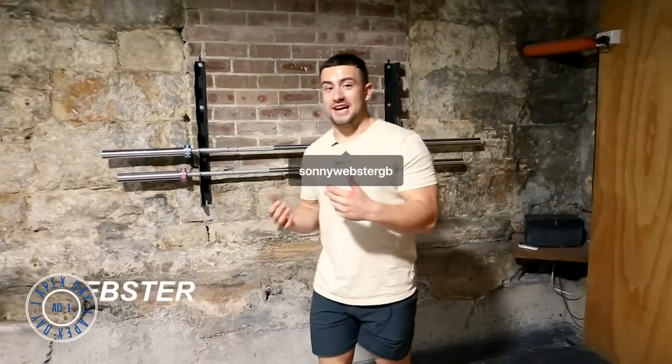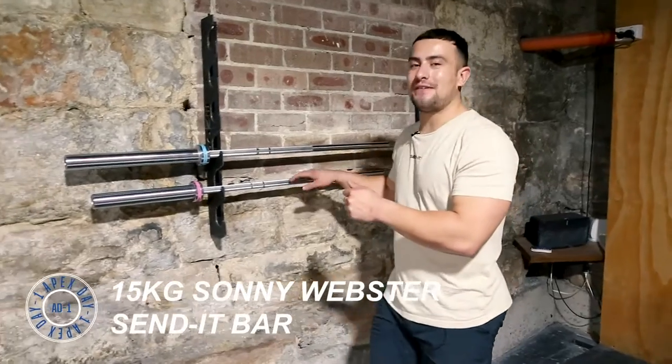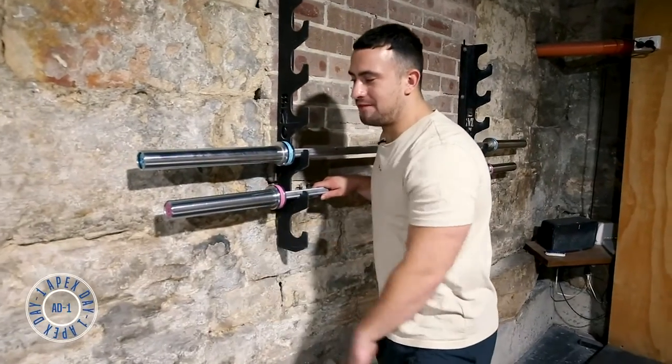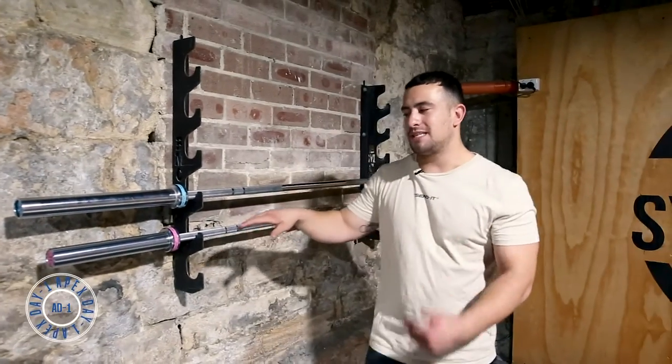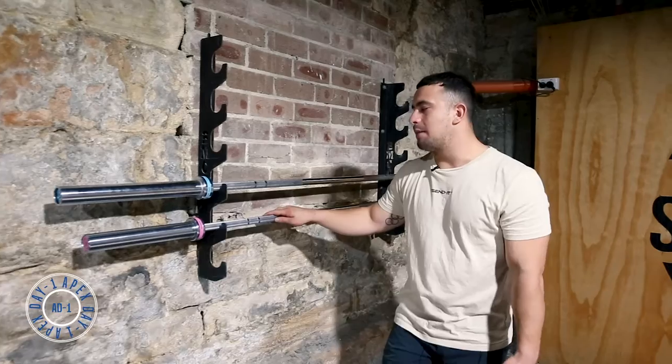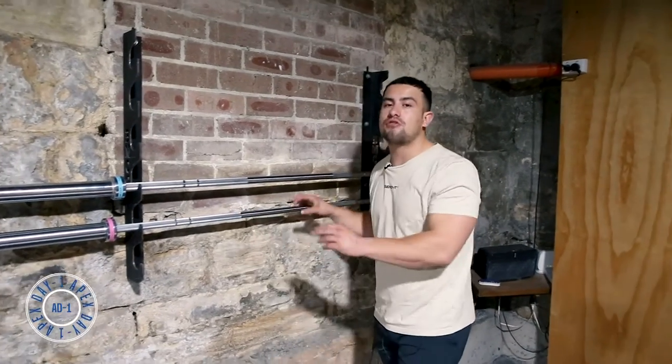I want to introduce you to my 15-kilo Sunny Webster APEC weightlifting bar. You'll notice this bar features pink band finishings and end caps. This is an eight-bearing bar, which means it has incredibly good spin. It's finished in brushed chrome, and this bar in particular is 25 millimeters.